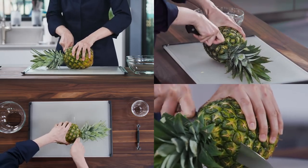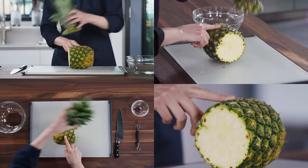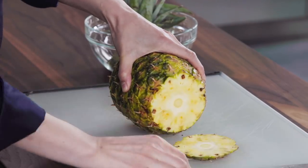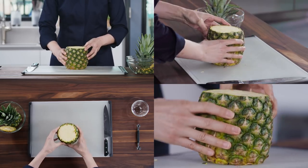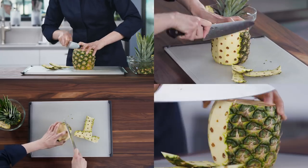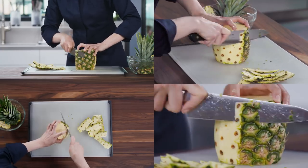This first technique is the simplest. Start by cutting off the top and then the bottom to give yourself a stable base. Then stand the pineapple up and cut off the rind with downward strokes. Cut this as thinly as you can to avoid wasting the fruit.